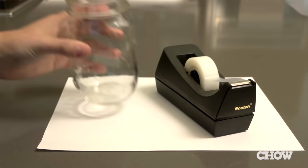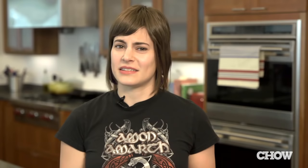You'll need paper, tape, a jar, and a little something to bait the trap with. It's cheap and it doesn't spread insecticides all over your house.